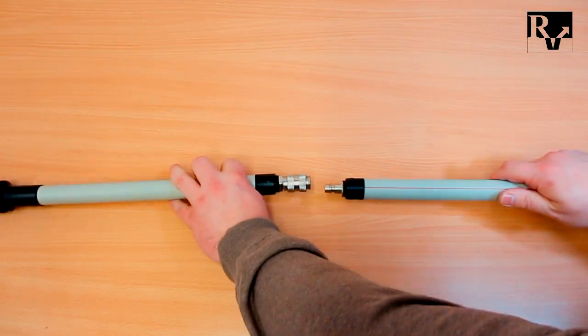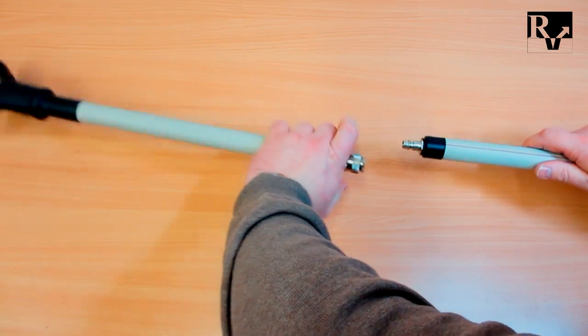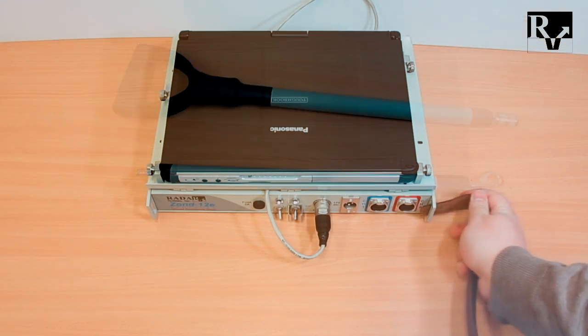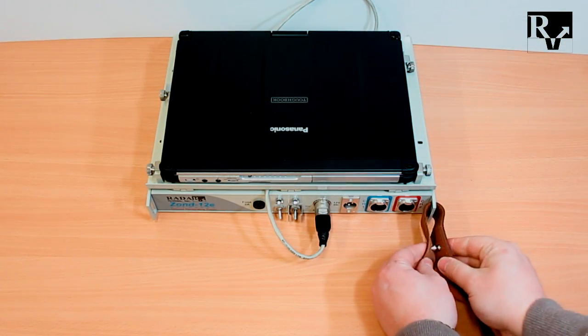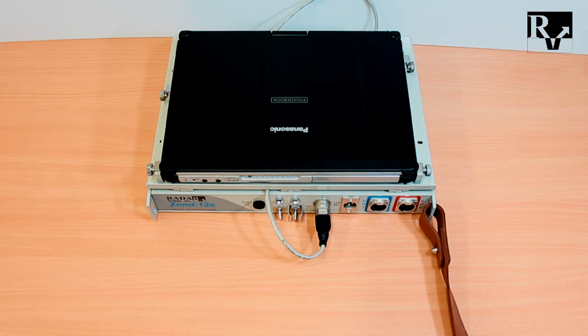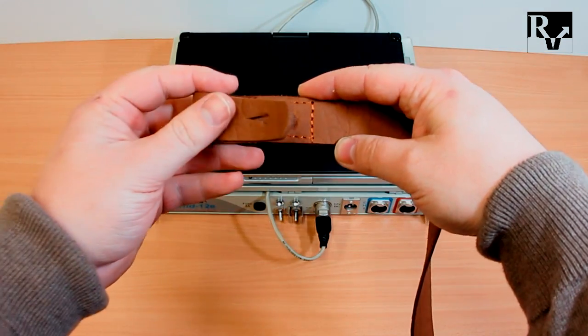Assemble the antenna tow handle and fix the cable on it using plastic clamps. Use laser straps for control unit mounting on the operator's chest.